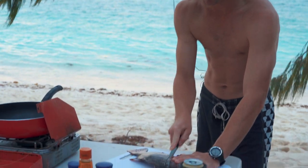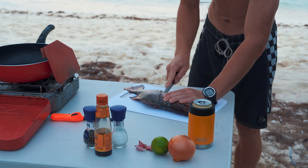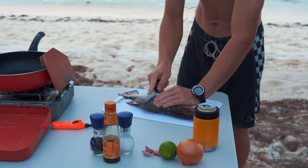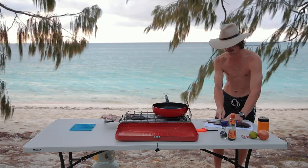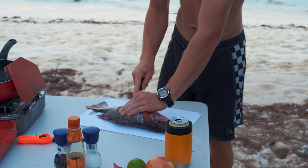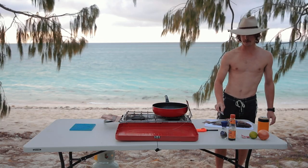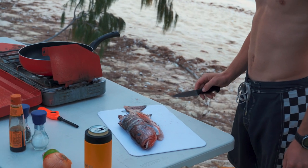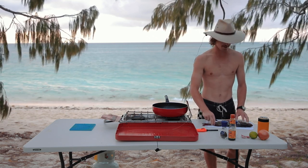I shot this one just out the front of camp. These are perfect eating size. I went down to shoot a trout actually, and these guys love to live in the caves and hide out in there. Saw just a silhouette come through and thought I'd take a shot. And here we are — dinner's sorted.